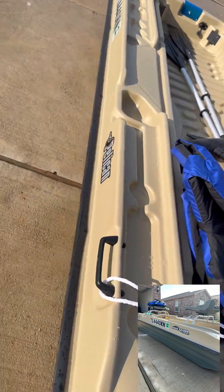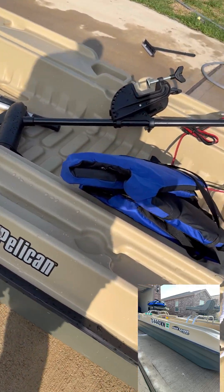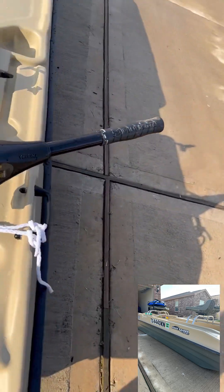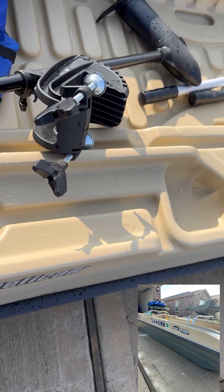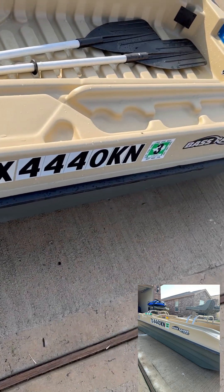It's a Pelican Bass Raider 10E. Awesome, awesome little boat. And that's my little trolling motor. It's only 40 pounds of thrust, but it gets us out. We're going to small lakes just to go out and do a little bit of fishing. Gets the kids out where they need to go.